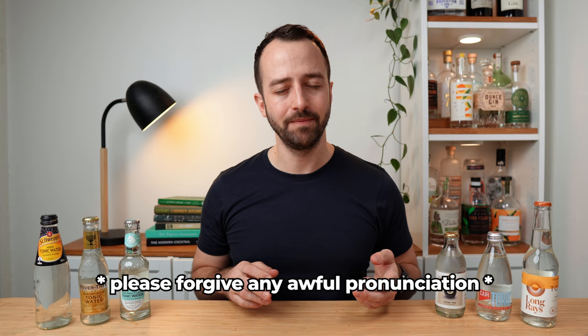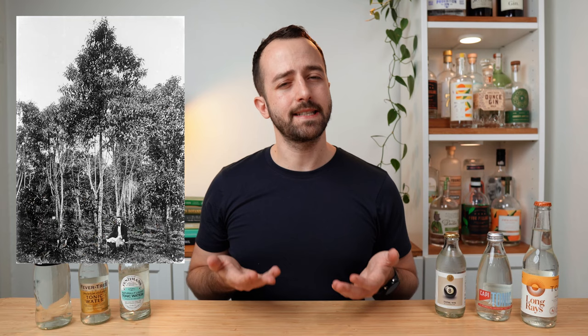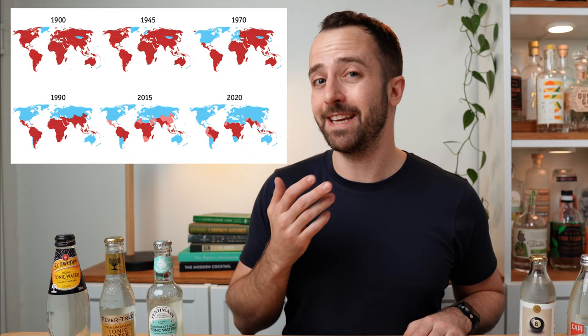Tonic water actually has quite the interesting history. The very first source of quinine comes from the bark of the cinchona tree, which is native to the Andean ranges in South America. Centuries and centuries ago, the indigenous people of this area already knew that this tree had medicinal properties. They would chew on the bark to relieve fevers. Because of this, the cinchona tree eventually became known colloquially as the fever tree — which you might recognize as one of the top brands of tonic in the world. It wasn't until the 1600s when Europeans came to South America and learned from the indigenous people about these medicinal properties, so they started grinding the bark into a powder and taking it back to Europe. For just under 300 years, the cinchona bark was the only known cure for malaria.